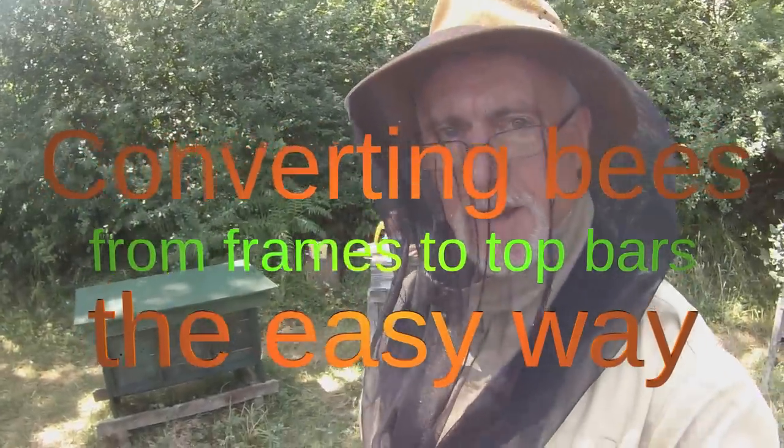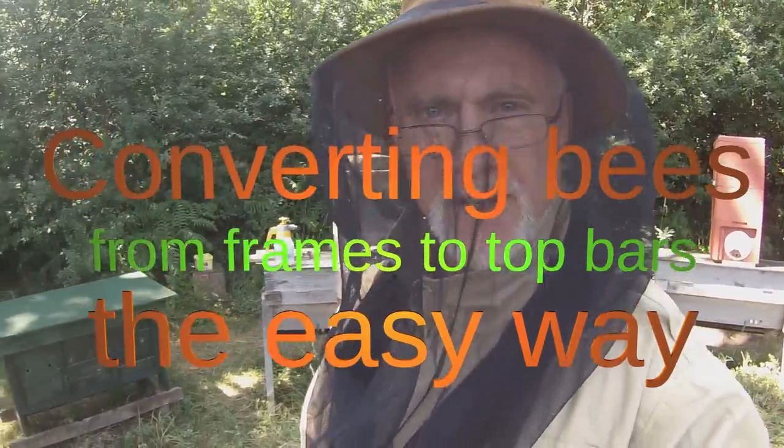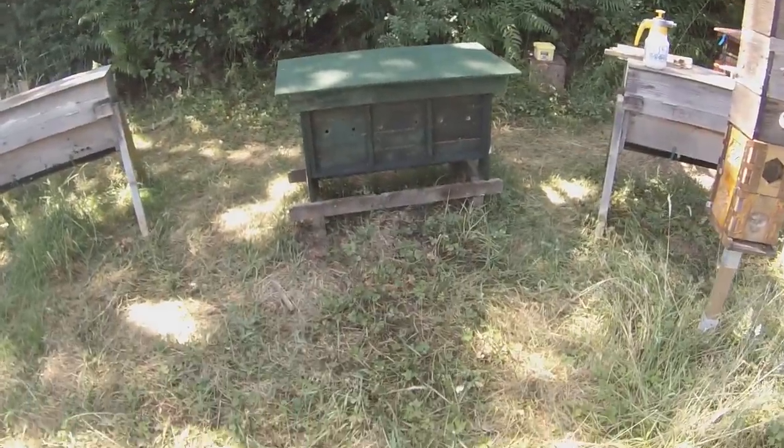Hi, this is Phil Chandler. You'll notice I'm dressed up today with my veil and hat and everything. I don't usually dress this much in this particular apiary, but I've got one colony here that's a little bit — not quite as friendly as they might be — and they happen to be in this hive here.